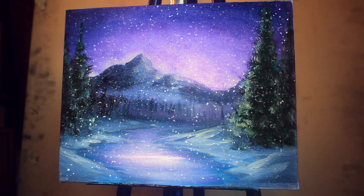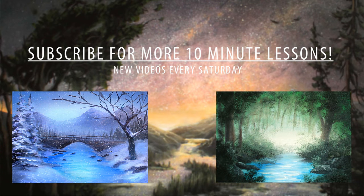Thank you so much for watching. I post every Saturday — I hope to see you next Saturday and above all, stay creative.